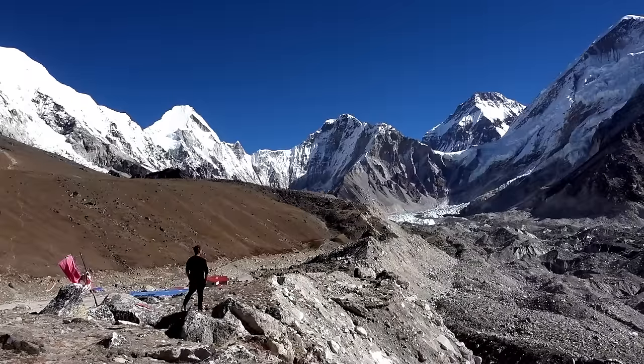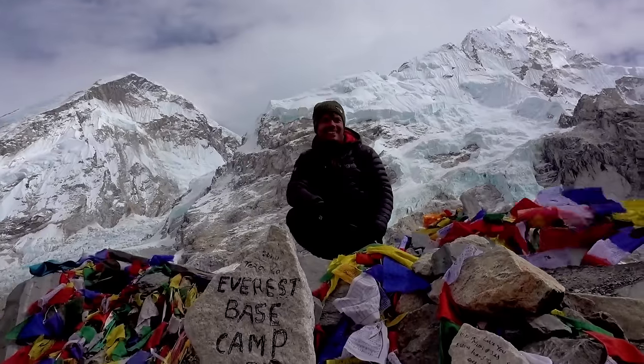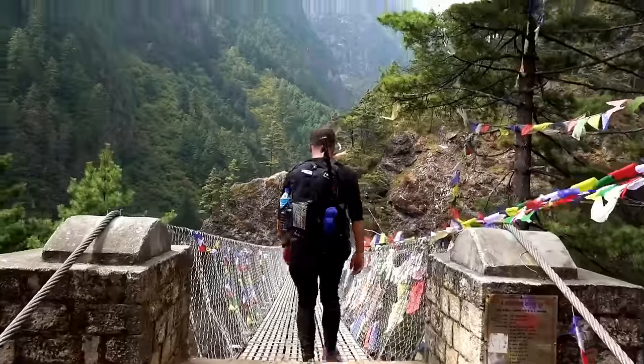Two weeks ago I started my trek to Everest Base Camp, all the way from Lukla, going up through the Khumbu Valley all the way to Base Camp and then ending up in Kalapatar. Altogether the trek took me eight days and then about four days to get back. So to start with, this is my backpack.